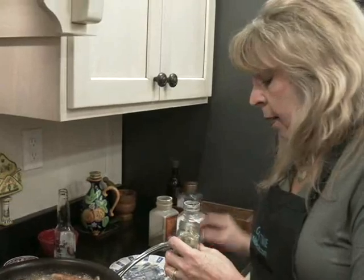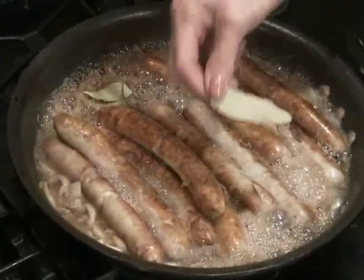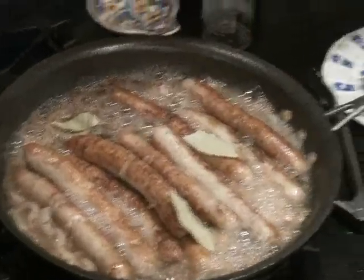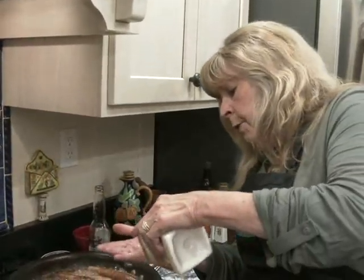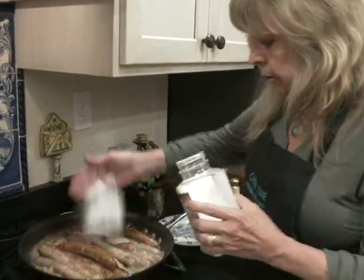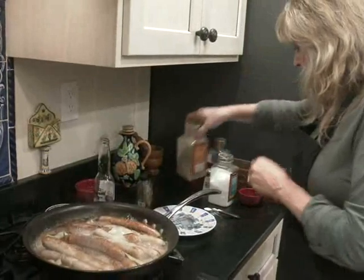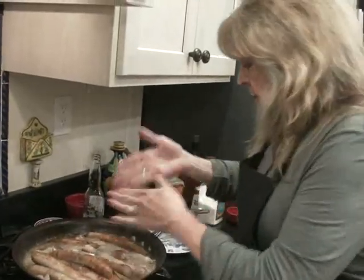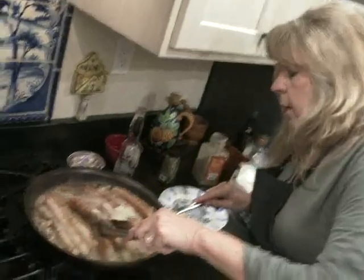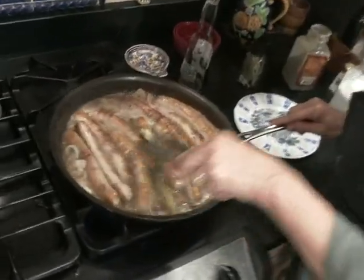Bay leaves — this is so important. I'm going to add three of them. One and a half teaspoons of salt, half a teaspoon of pepper, half a teaspoon of sugar — yes, that's important. Toss this around. We're going to let that simmer for sure, 15 minutes, uncovered. This is going to be so good.